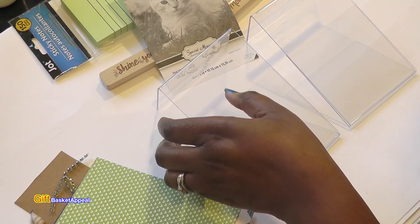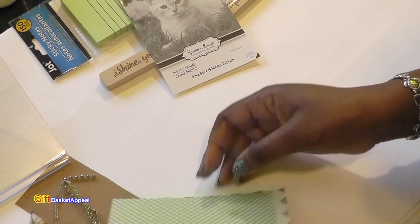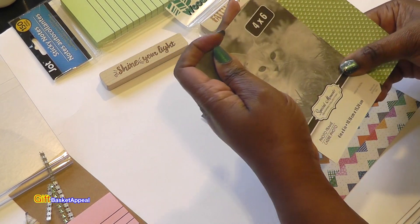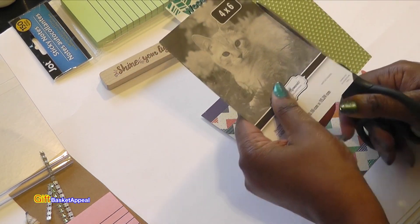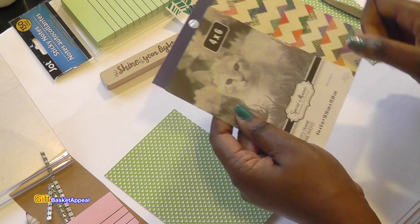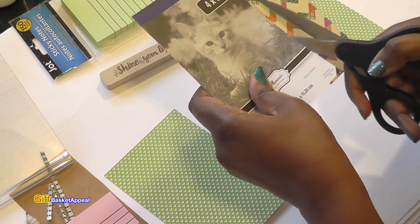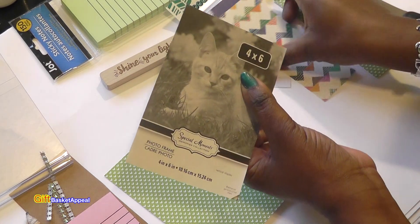Let's put this aside for a bit — I will list all the supplies you need. I'm going to use this four-by-six backing to cut out my decorative paper. I'm not going to trace it or anything — I think I should be good just cutting it. These would make some adorable teacher gifts, or just gifts for anyone really, because everyone needs to jot down little notes.